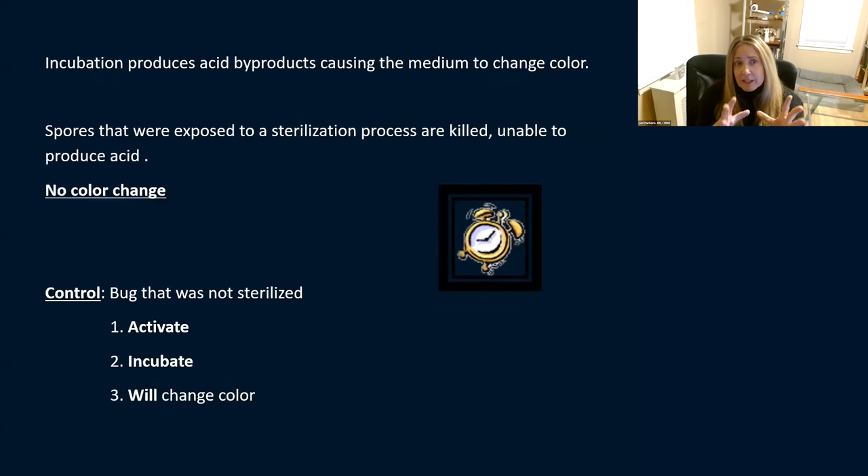Incubation produces acid byproducts that cause the medium to change color. Spores exposed to the sterilization process are killed, so they can't produce that acid — so there's no color change. You always want to make sure you're doing a control: a bug that didn't go in the sterilizer, but still gets activated, crushed, and incubated. Those will change color. You need a positive to compare it to — you can't call a result negative without a positive control.